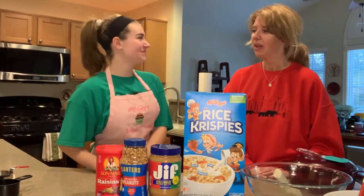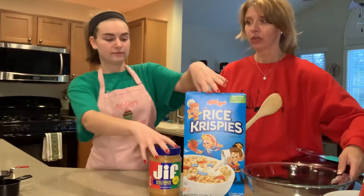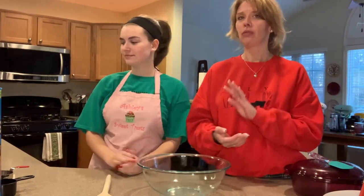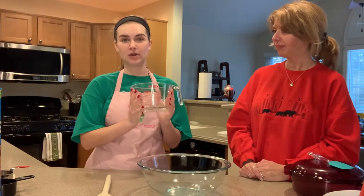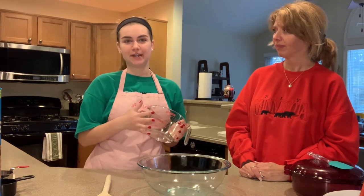So what should we do first? We'll use the biggest bowl with our dry ingredients first. I kind of just make this however, but it's good to just start off with four cups of Rice Krispies cereal. This measuring cup has exactly four, but if you don't have a measuring cup with exactly four, you can just fill it up the right number of times.